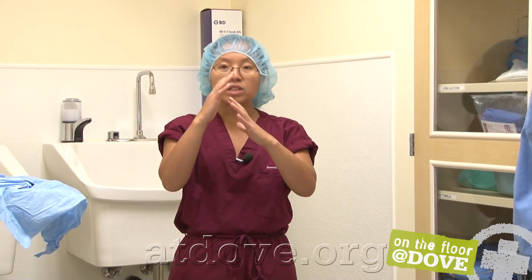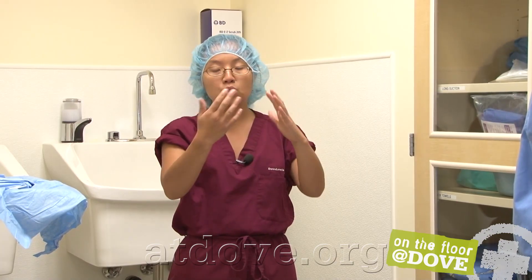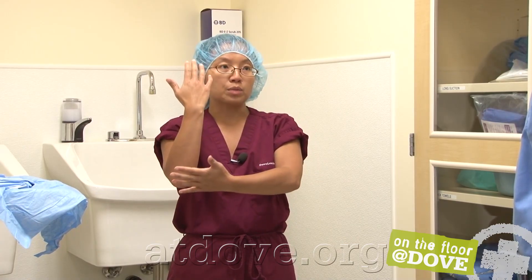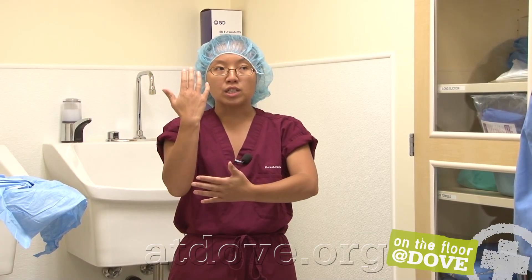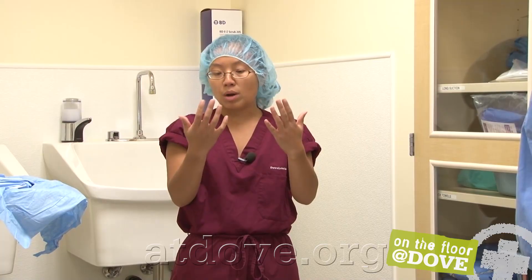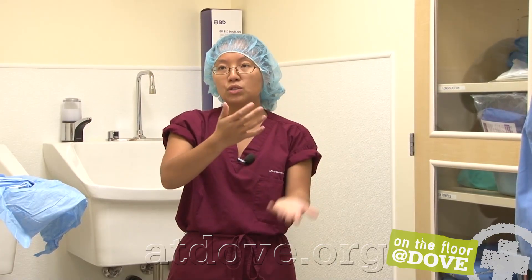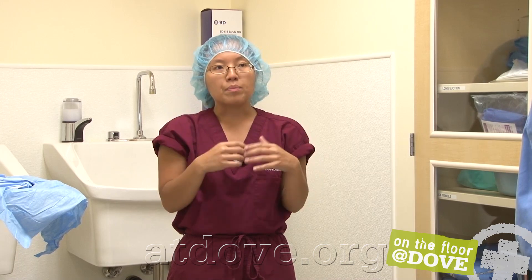Once you're done scrubbing, you rinse in that same concept. When you rinse, you want to rinse so that the water runs from the cleanest portion — your fingertips — to the dirtiest portion — your elbows. The same concept applies for drying: dry from clean to dirty, use the clean part of the towel first moving to dirty, then drop the towel.